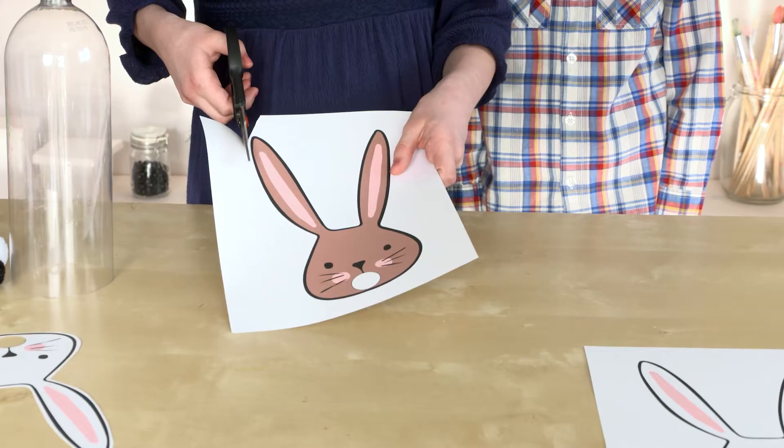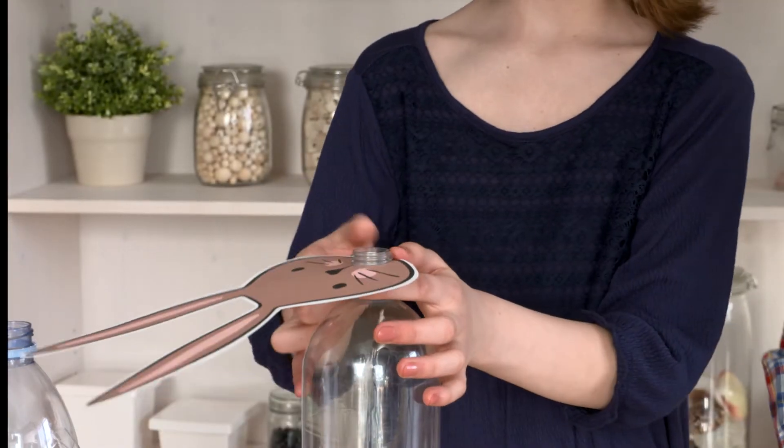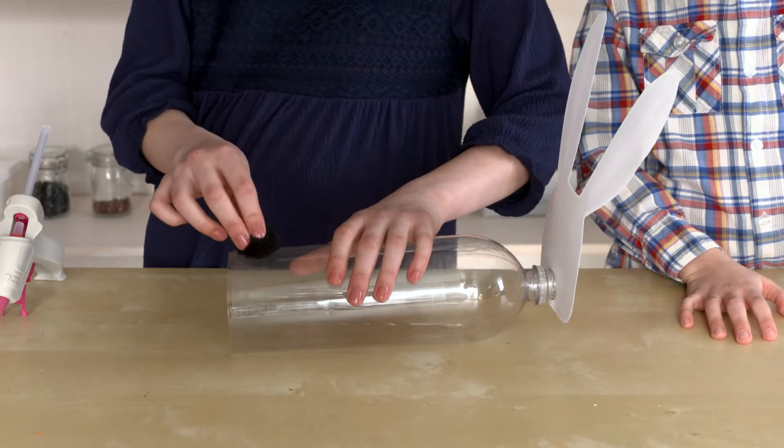Then we have two bunny head headbands. You can use a one-inch punch for the mouth. Thread the mouth on, or you can glue it on. Give your bunny a tail if you'd like.